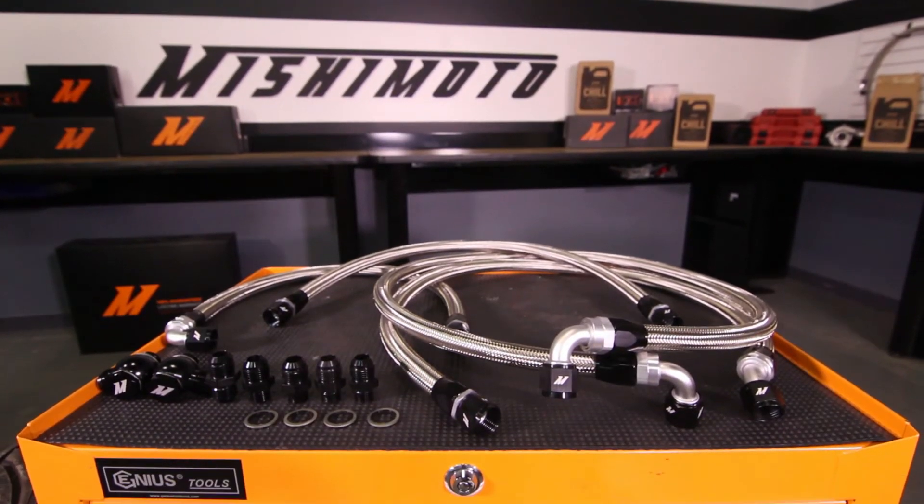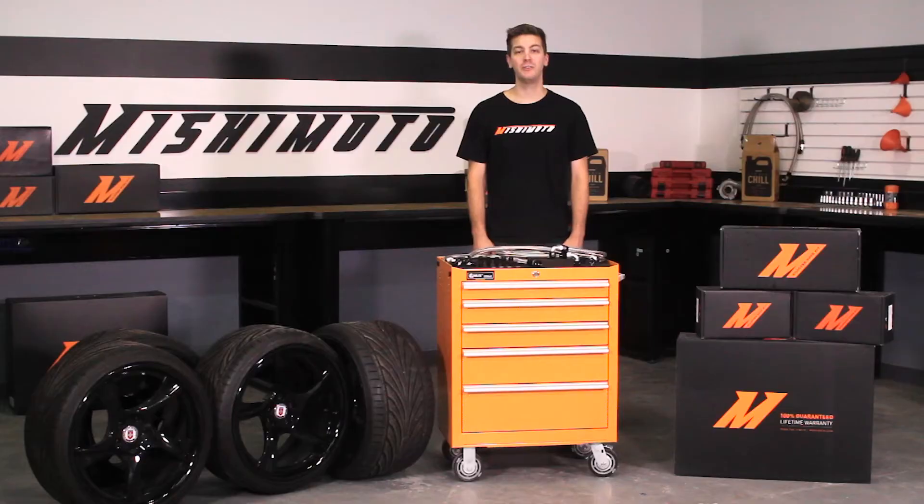let's take a look at the Mishimoto Direct Fit Oil Cooler lines for the 2004 to 2011 Mazda RX-8. The Mazda RX-8 is a performance machine, and we all know you guys like pushing the limits. The engineers at Mishimoto knew just how to help you out.